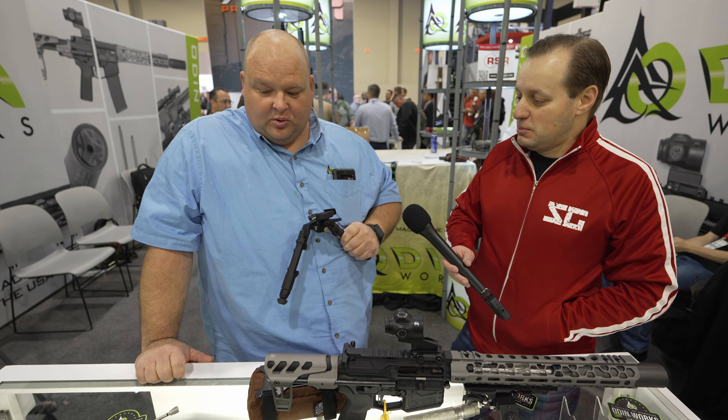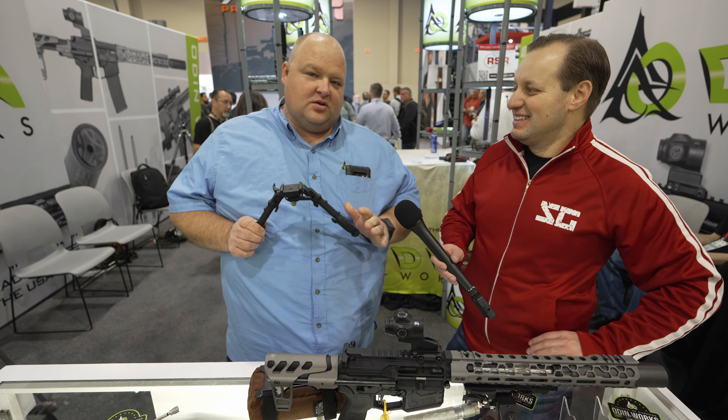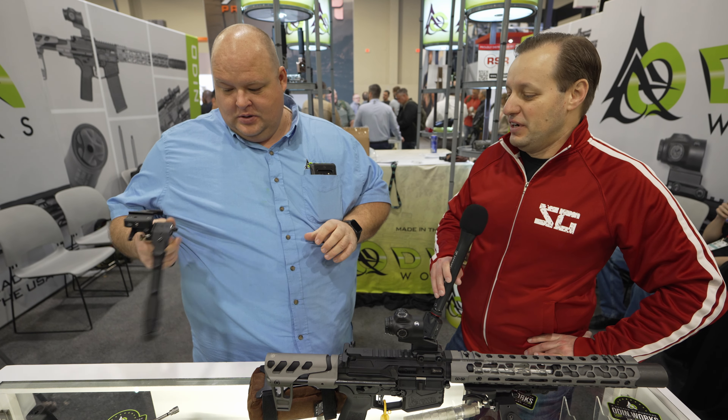Obviously we're going to do it in black. Something people really like from us is colors, so we actually might come up with a pretty slick color scheme on that — but no promises, something we might do though. Very, very cool.